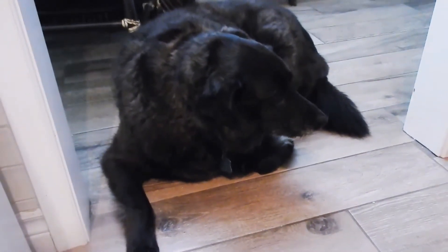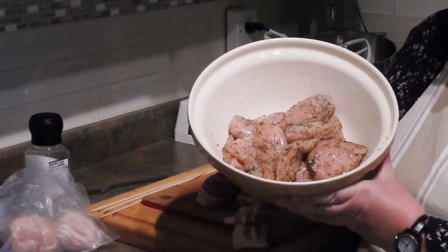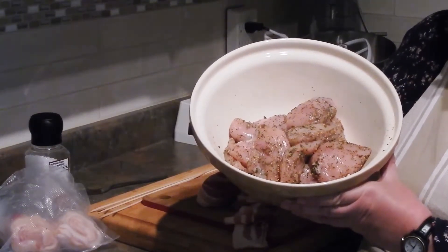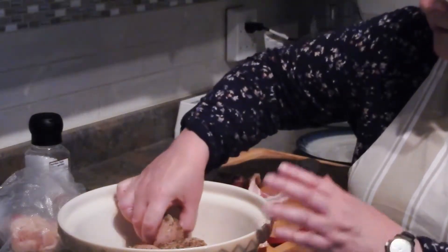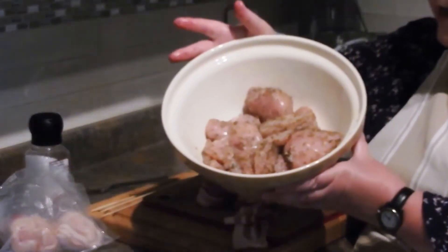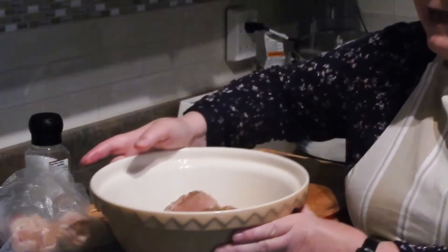I'm starting off with some plain boneless skinless chicken breasts — which interests Coco a great deal, and we'll get a shot of her soon. These chicken breasts from my butcher are quite big, so I've actually cut each one in half. One of the easiest ways to do this is to take a bowl, put a quarter cup of Dijon mustard on it with a little bit of garlic, mix it all up, and leave it to sit for at least half an hour.